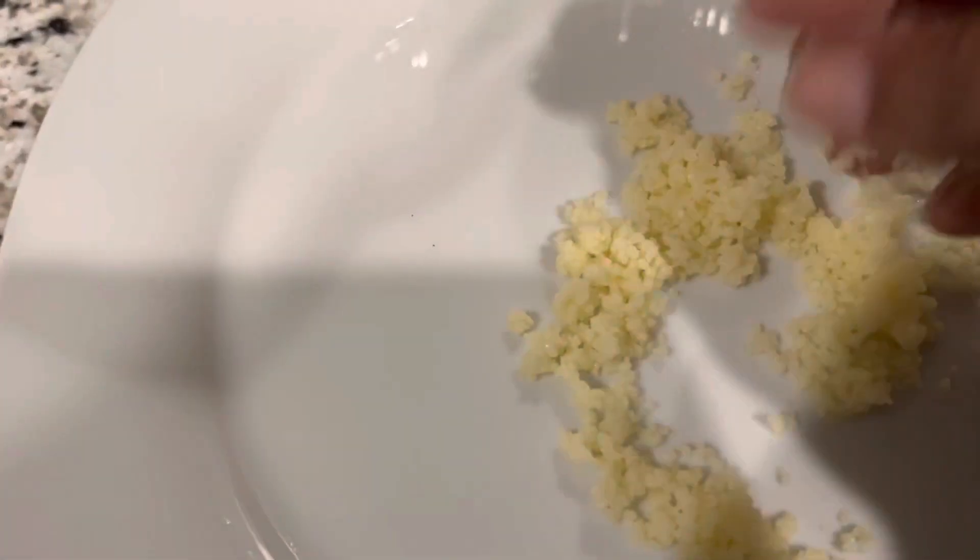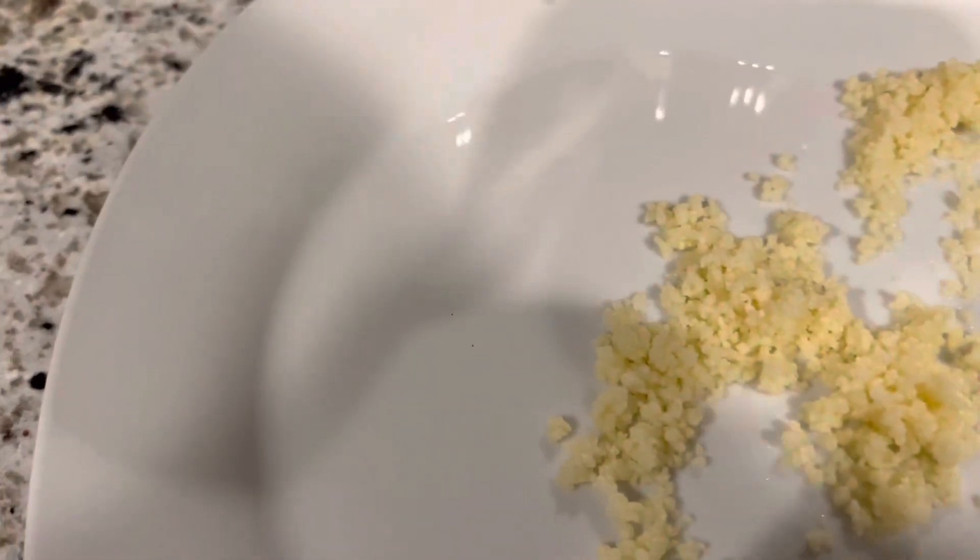It shouldn't be mushy or stuck together — it should be able to separate. And then you mix it with whatever other thing you're going to be eating. Anyway, the steps are simple.